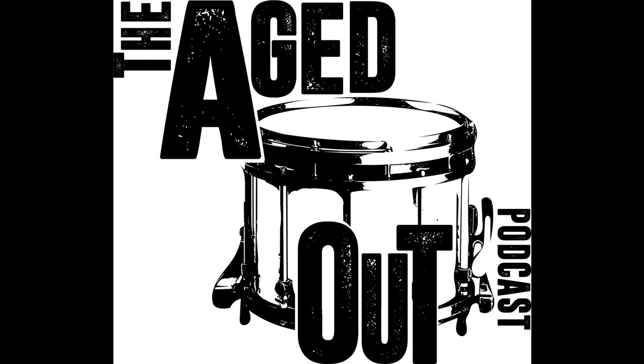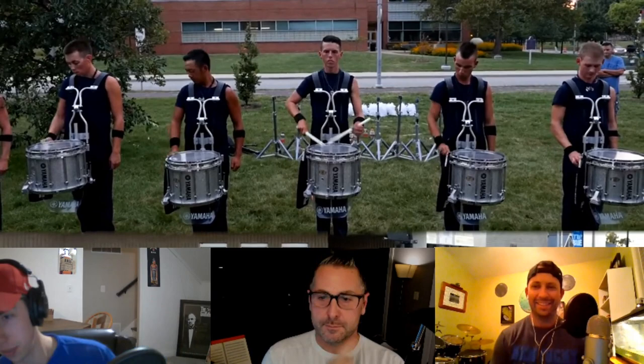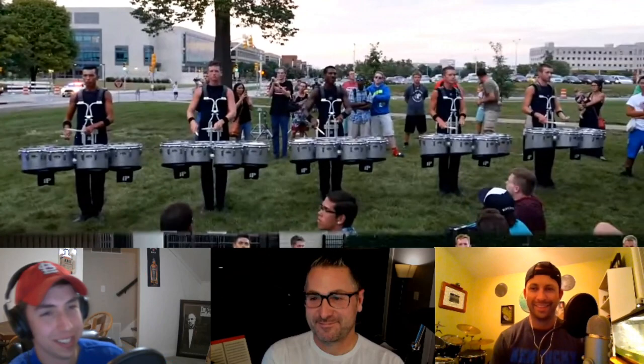We're doing 2015 first. This book is so tasty — I love it, should have won a drum trophy, hot take. Pretty quad playing in 2015 BD. It's always — what a great quad line too.